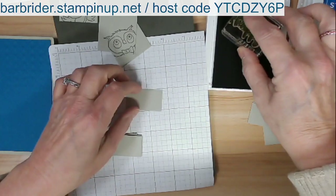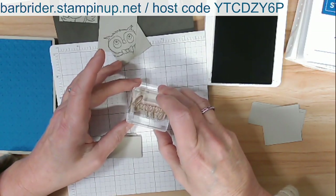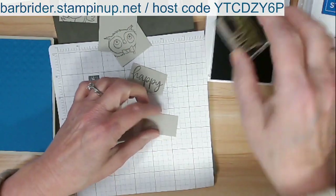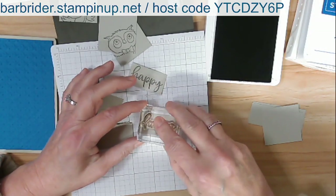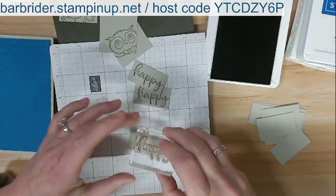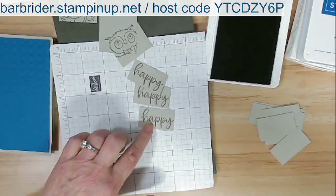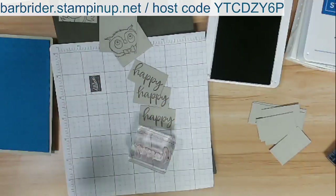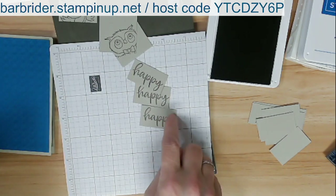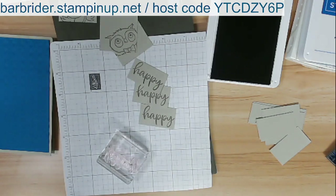I'm going to ink up the word 'Happy' — this will fit on my little square here. I want three of these. Getting one more extra just to be safe. This is Gray Granite on Sahara Sand — it looks really good. That ink looks really great on Sahara Sand.